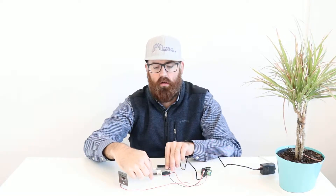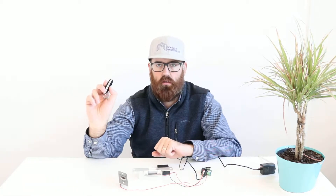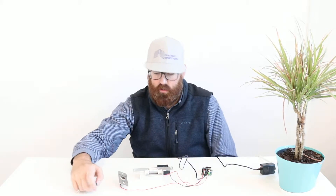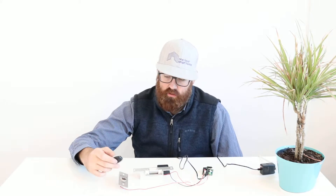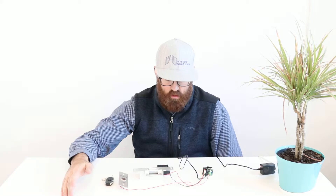Right now you can see the electric strike is locked — the door will not open. I just press the clicker as I approach, or from upstairs, and there you go, the electric strike opens up. This really eliminates the need for the push button. You can absolutely put the button in if you want, but you can also use the clickers, which I think is a great feature.